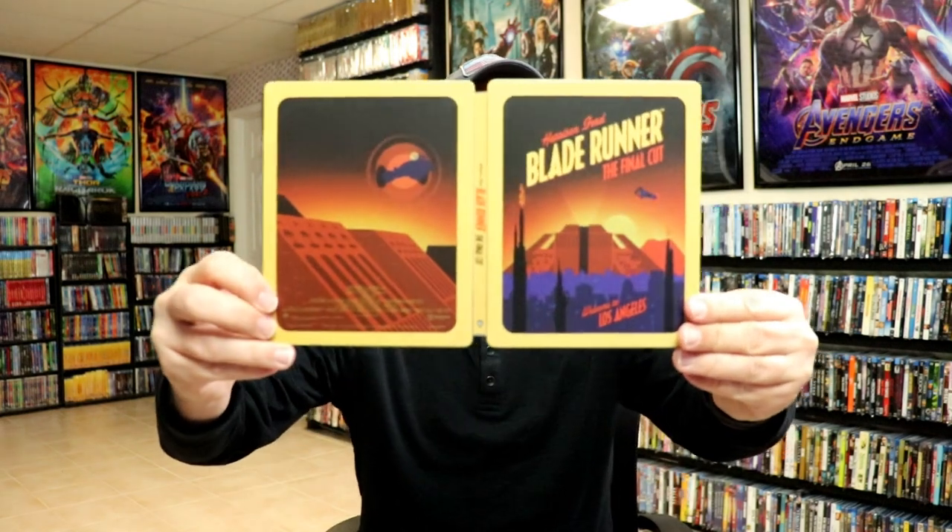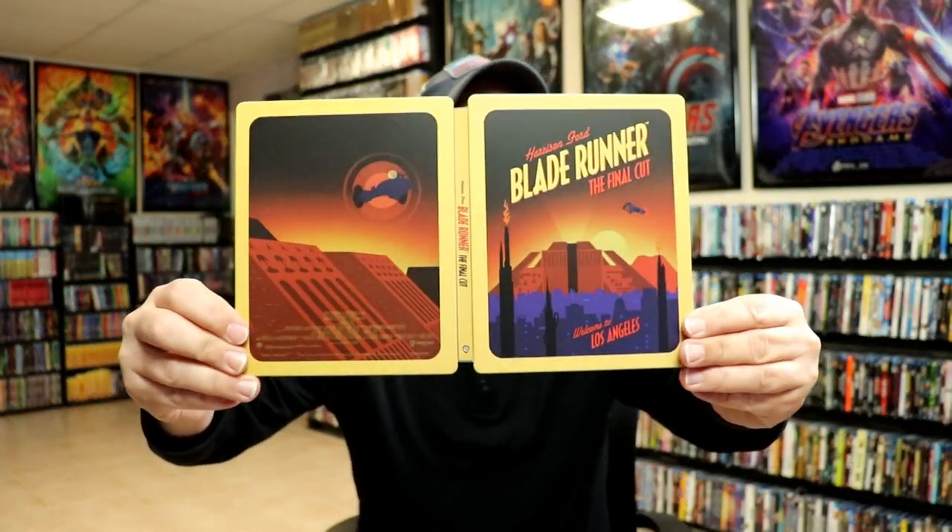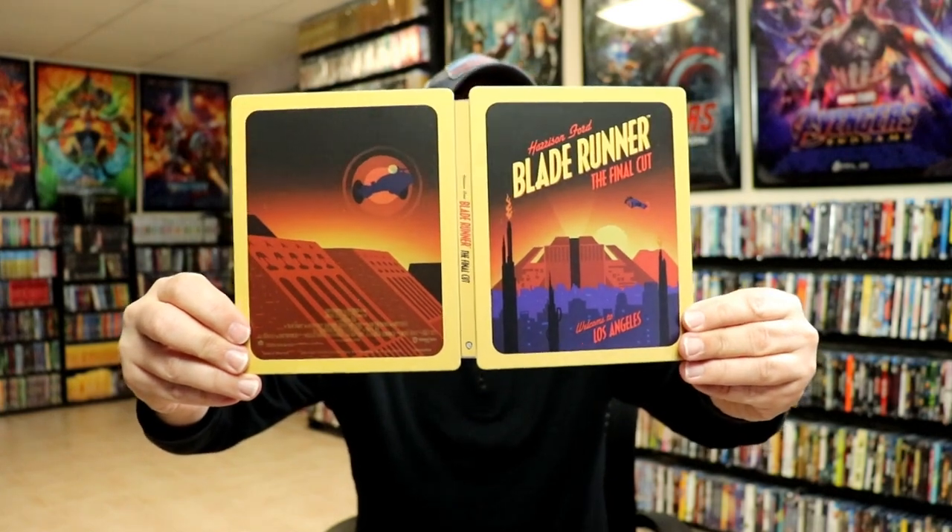We open it up. We've got the front and the back together. I really do like the image on this one. Got the title going down the spine.